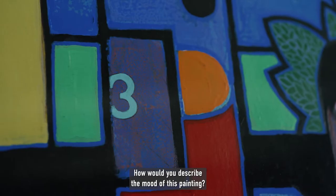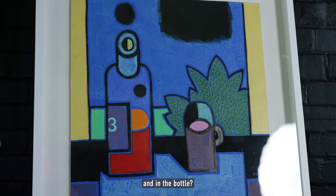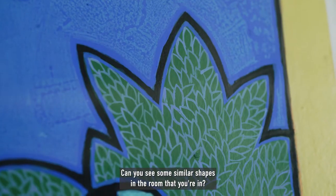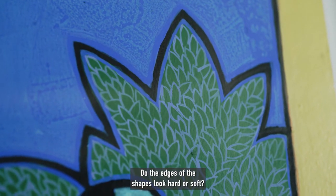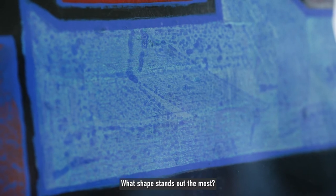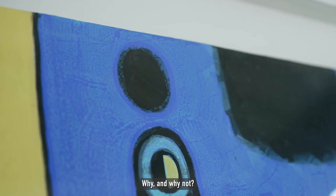How would you describe the mood of this painting? What kind of liquid do you think is in the cup and in the bottle? Can you see some similar shapes in the room that you're in? Do the edges of the shapes look hard or soft? What colour stands out to you the most? What shape stands out the most? Do you like the work? Why and why not?